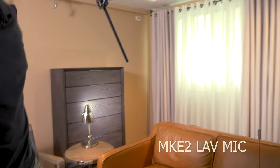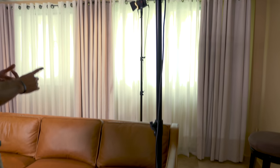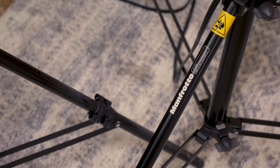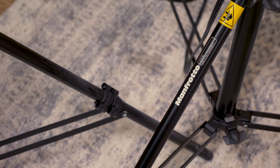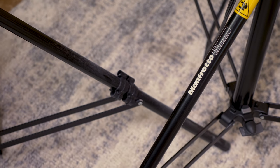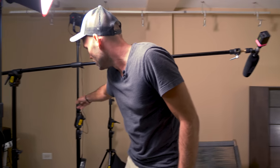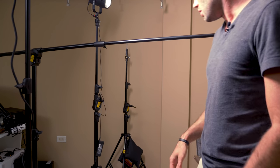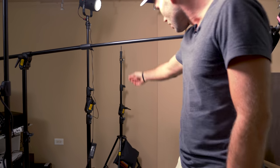We're using the Manfrotto 420B stands almost exclusively and I love these because they're so versatile — they work as a normal light stand or as a boom stand. You can see this light over here is the exact same stand in the light stand configuration rather than the boom stand configuration.